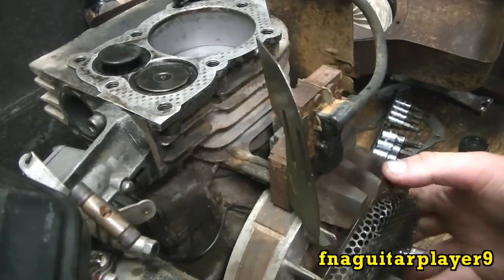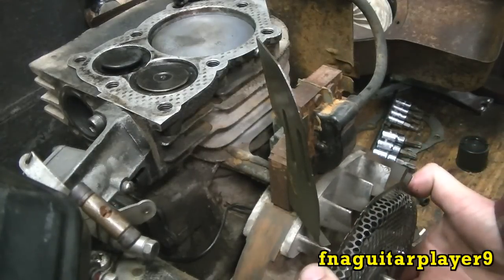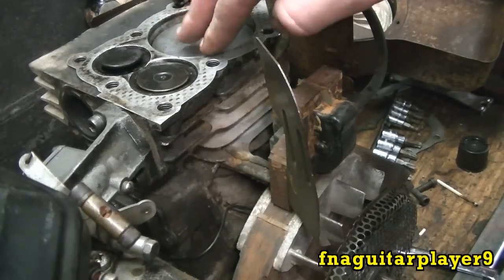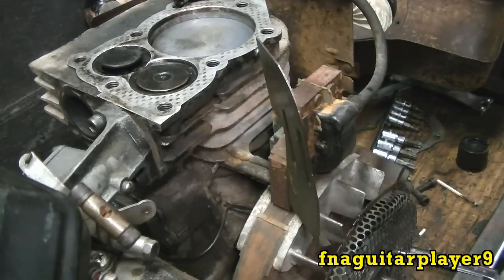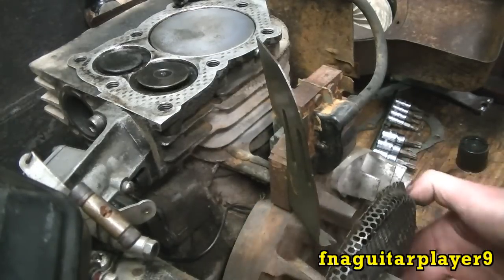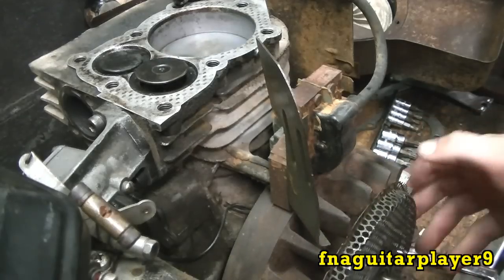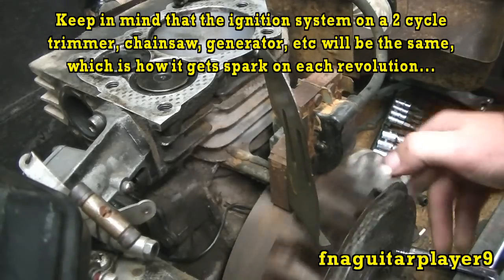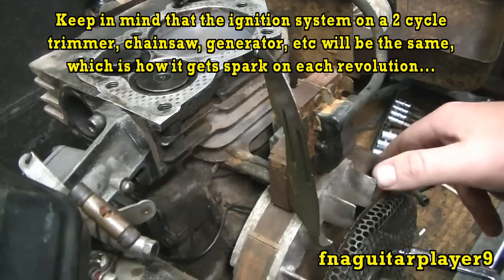On the exhaust stroke, the piston is coming back up and it's going to fire again right here. As you can see, all the burnt gases have escaped, so there's theoretically nothing in the cylinder right now — the spark is being 100% wasted. It doesn't really matter, but the point is that every other firing of the spark plug is useless on a small engine. It still fires with every revolution of the crankshaft.